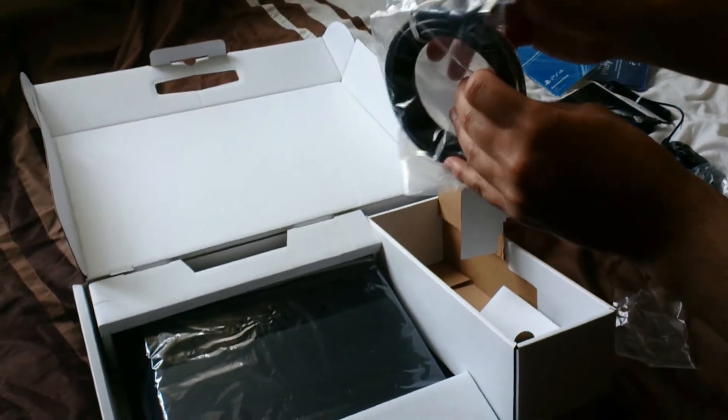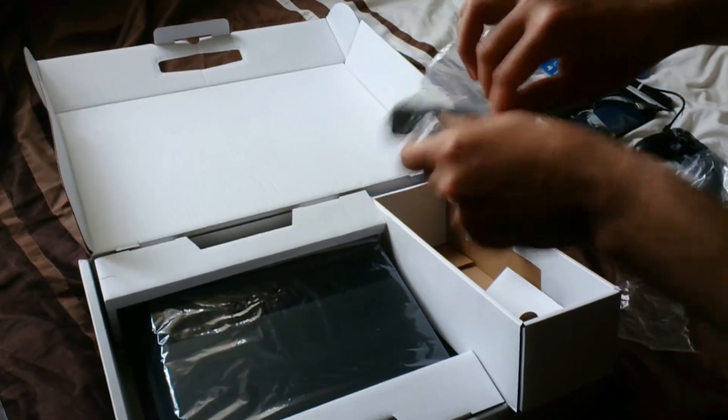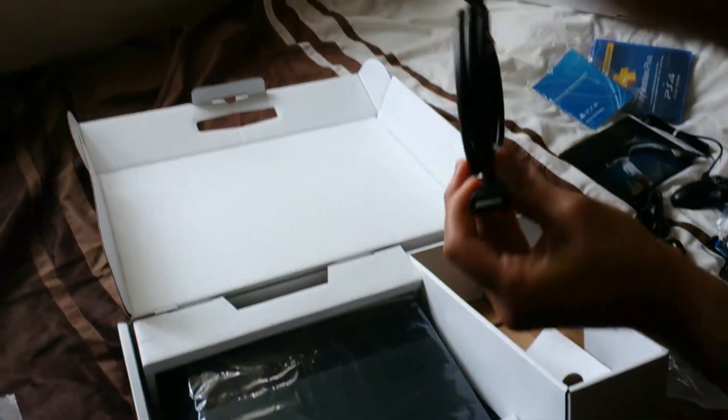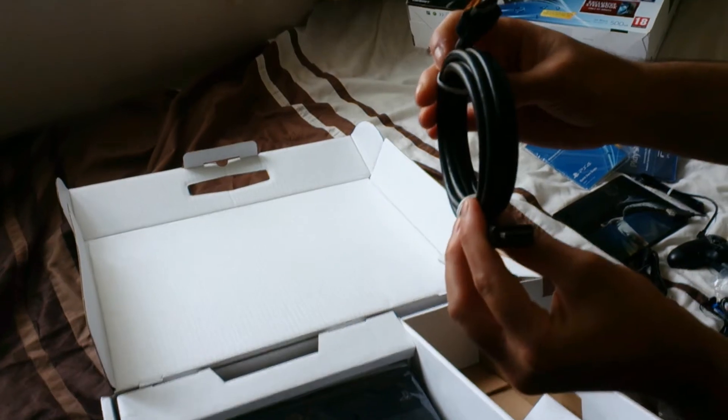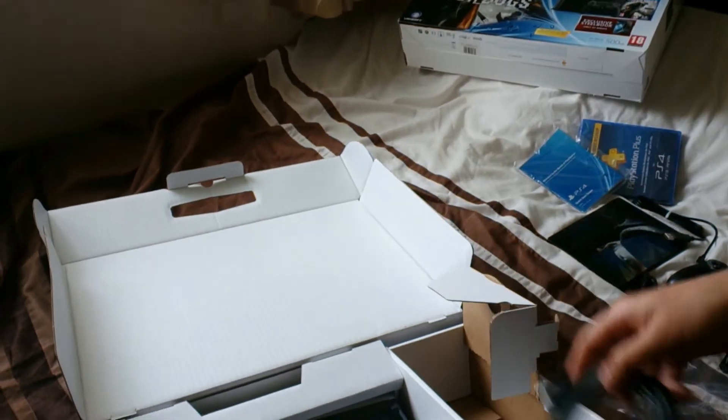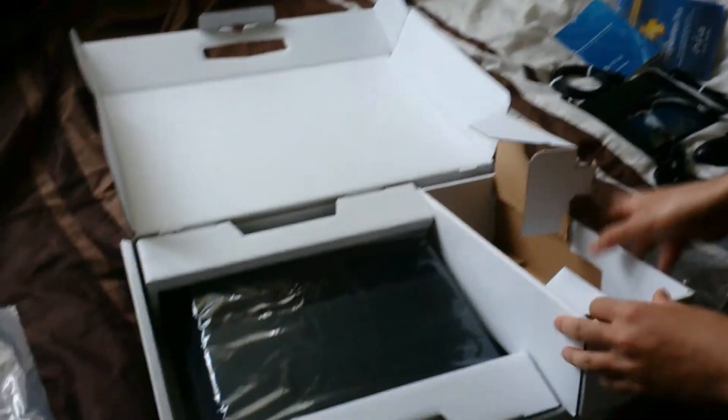Now the thing I really like about this is that PlayStation has included an HDMI cable. This is really good — I actually really like this because it saves me time going out and buying one. So yeah, HDMI cable included!